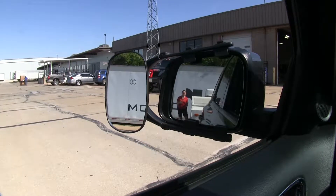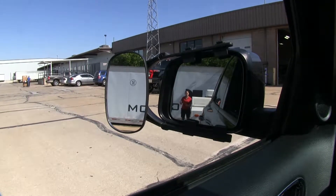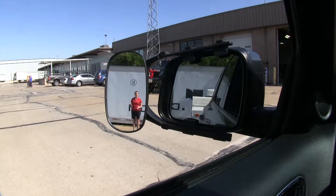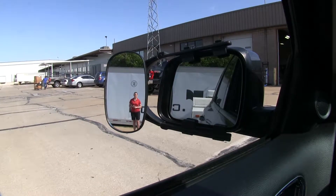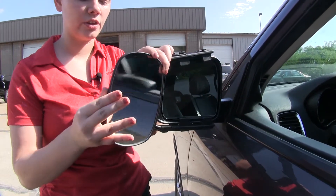Here at the back of our trailer, you can see in our factory mirror we have perfect visibility to the back. So if I step out to the side, we lose that visibility in our factory mirror but gain it in our towing mirror. This is going to help when driving on the highway when we're trying to pass in a lane or when we're trying to park our trailer. It's going to be fully adjustable so we can change our field of view.